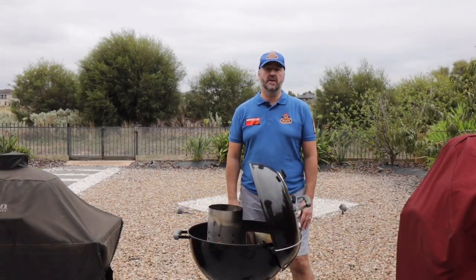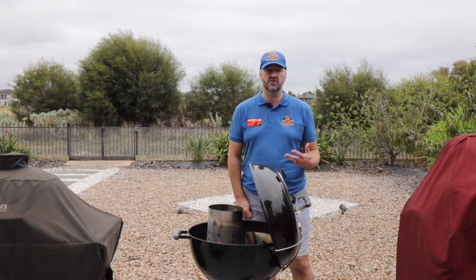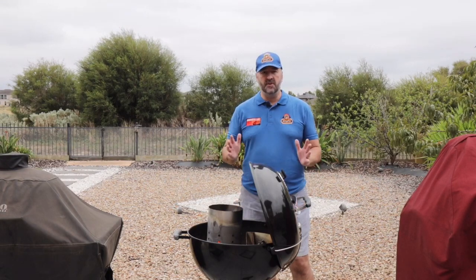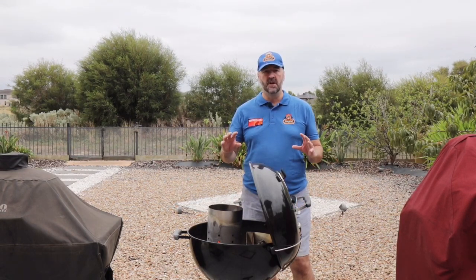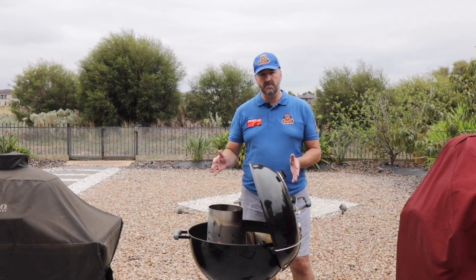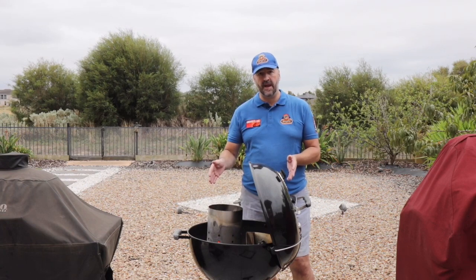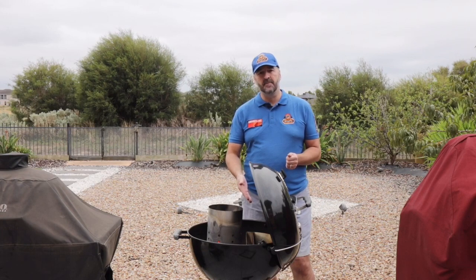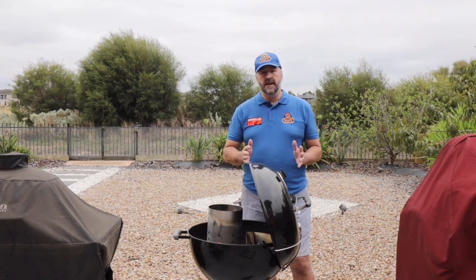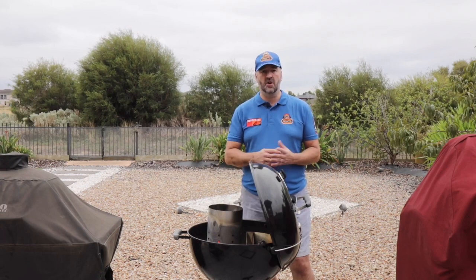Hi, this is Dave from Hector's Smokehouse and today I'm going to be cooking some beef short ribs. These short ribs are grass fed and come from a company called O'Connor Beef in Gippsland in Australia, which is near Melbourne. They do fantastic beef ribs and when I trim them you'll see how highly marbled they actually are. I'm going to go through the process of trimming them properly and putting them onto the Weber kettle, using a slow and sear for offset cooking. We'll go through the temperatures, the prep, and show you the whole cook and what they'll look like at the end.